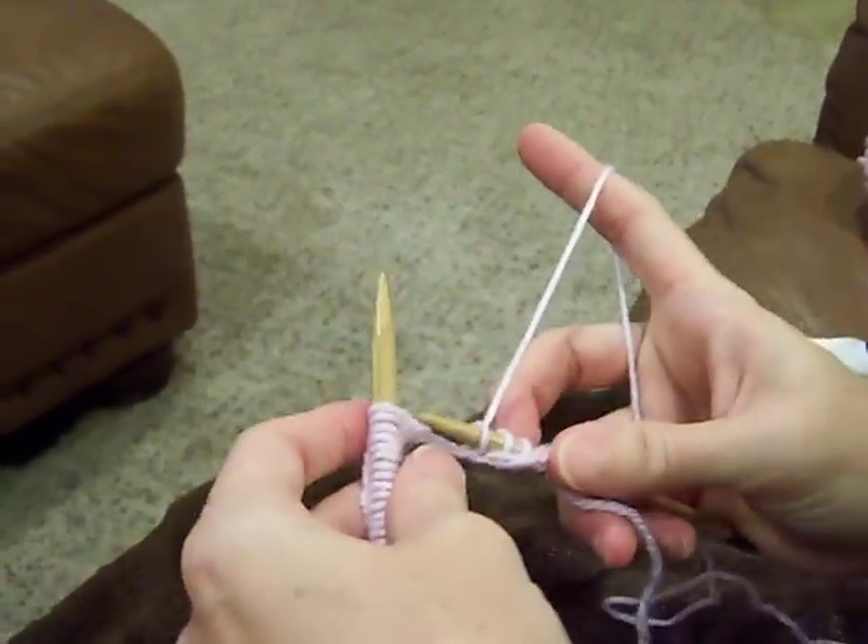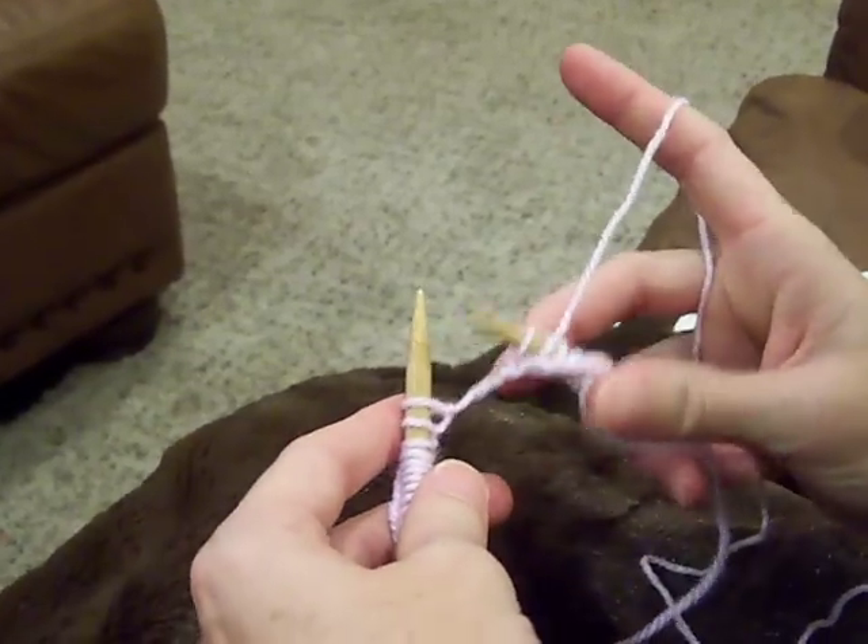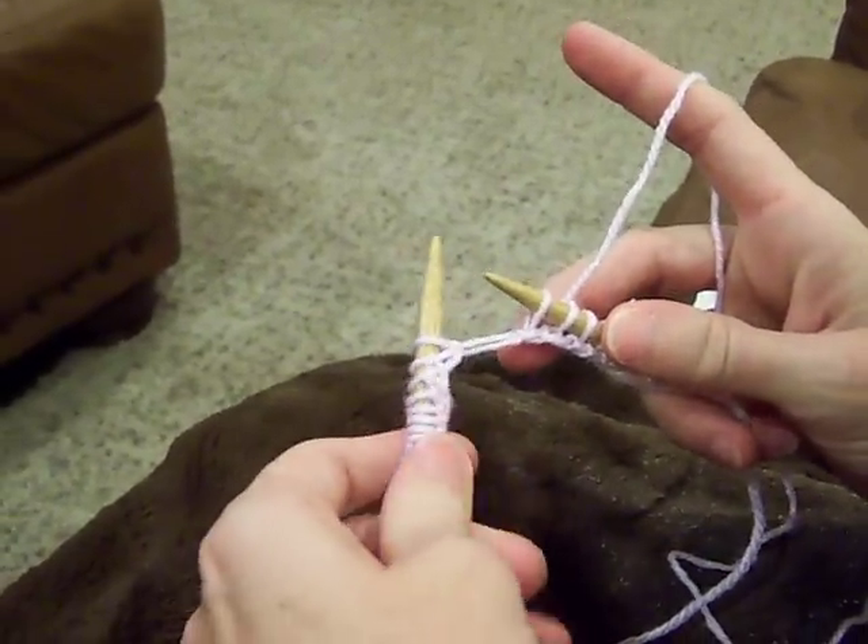Hey, this is Connie from SmocketyFrocks.com. I'm going to show you today the knit stitch, and I've got a row of knitting on here already.